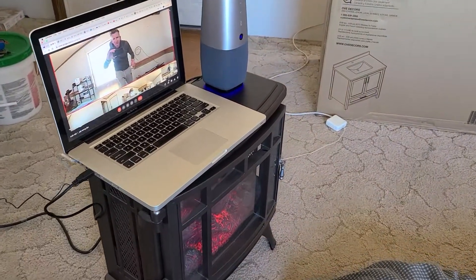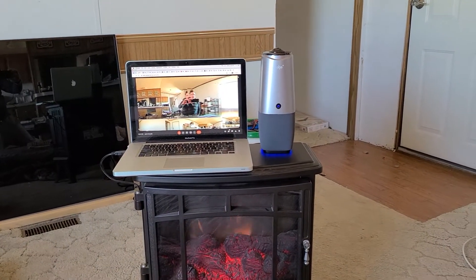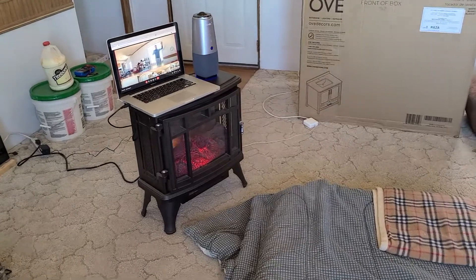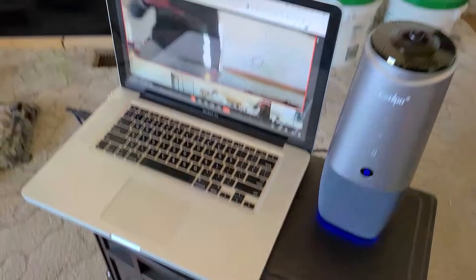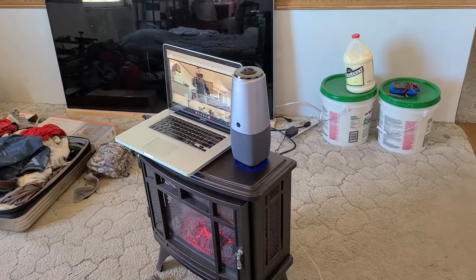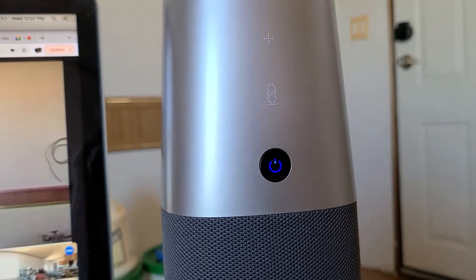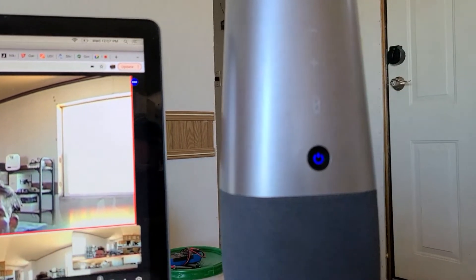It picks up on your voice and movement as well, so whoever's talking will get the focus. The camera follows me as I move around. You also have one-touch mute on the device — unmute and mute, just like that.